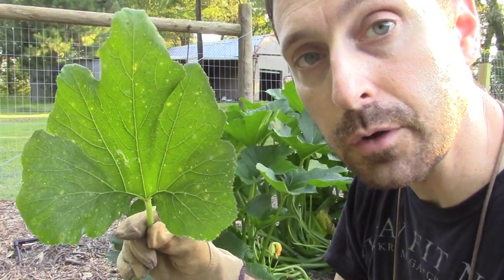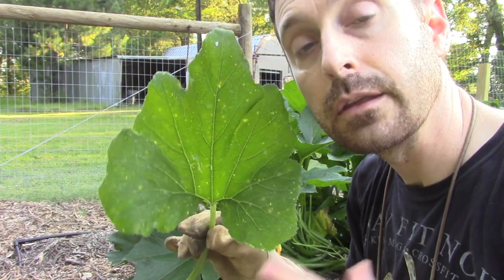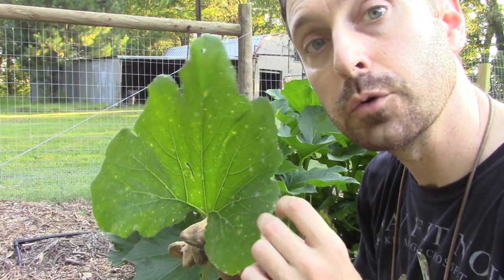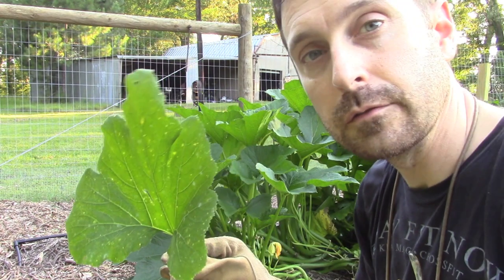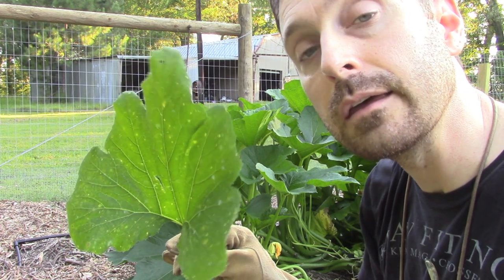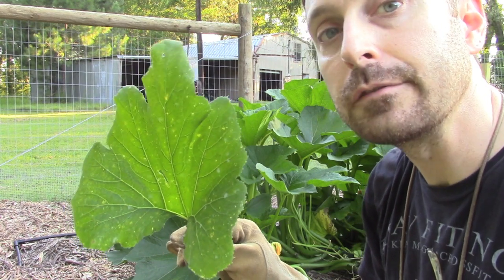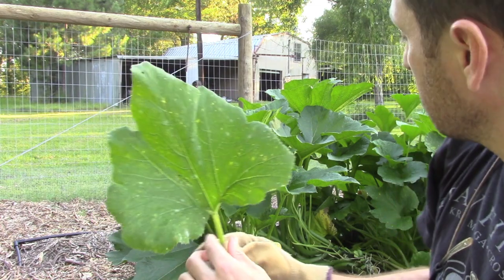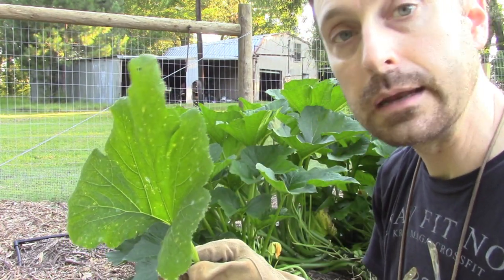Now let's show you this powdery mildew up close again. You can see these little white spots — it looks like baby powder dumped all over the leaves. You can prevent this by mitigating moisture underneath your plants. This is really my fault for not pruning these back quickly enough. The foliage here is quite extensive and it's holding the moisture down in there so the mildew has been able to get a foothold. If I had pruned these out earlier it might not have taken place. Pruning helps mitigate that trapped moisture where mildew forms.